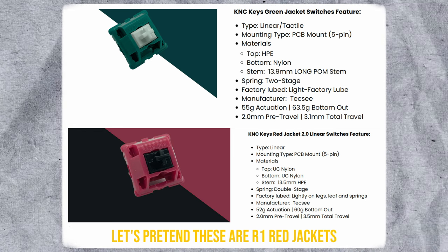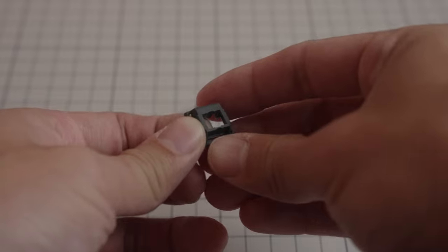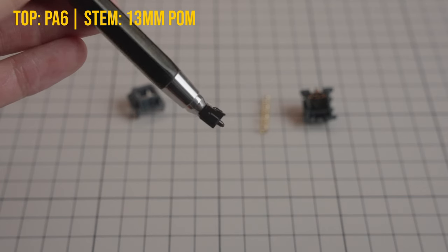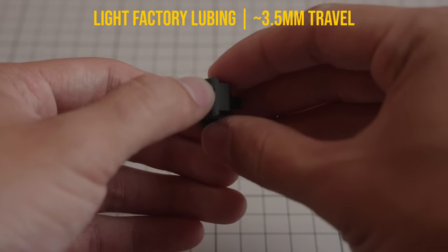While the green and red jackets were manufactured by Tecsee Athlion, the black jackets are manufactured by JWK, and they come with a PA6 nylon top, a 13mm long pole pump stem, a polymer bottom, a 58g triple stage spring, and come lightly factory lubed.